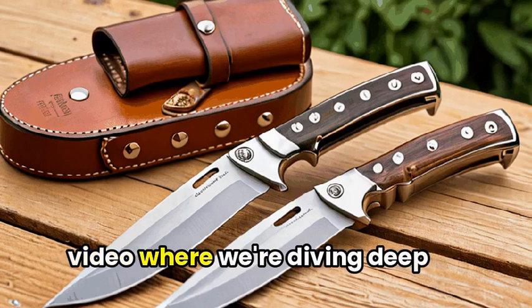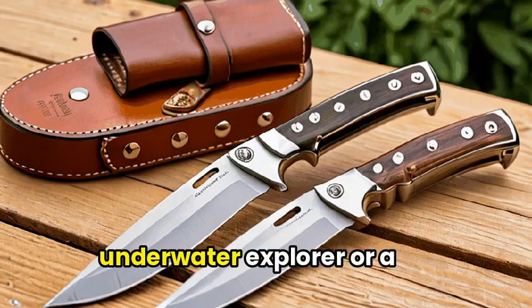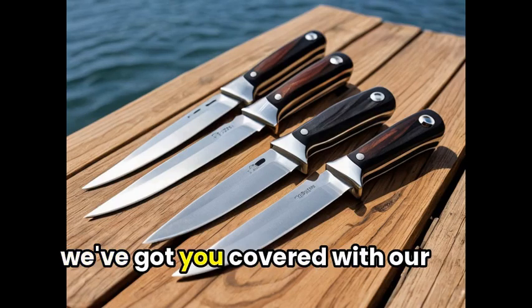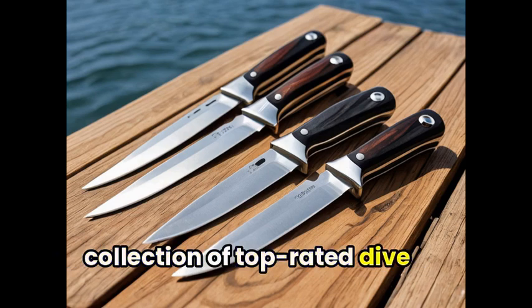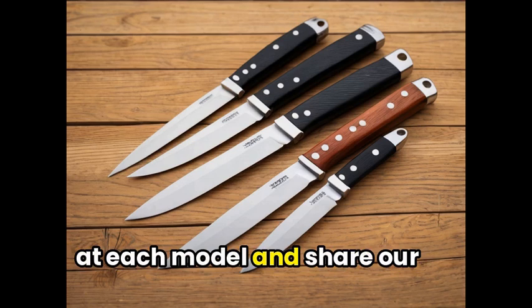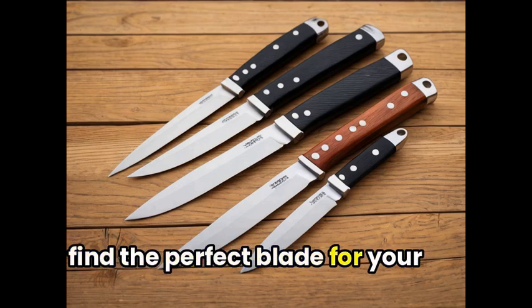Welcome to our latest roundup video where we're diving deep into the world of dive knives. Whether you're a seasoned underwater explorer or a beginner looking to make your first plunge, we've got you covered with our collection of top-rated dive knives. Join us as we take a closer look at each model and share our expert insights to help you find the perfect blade for your next adventure.